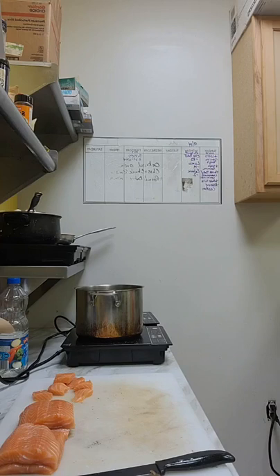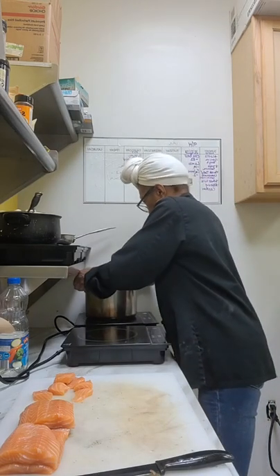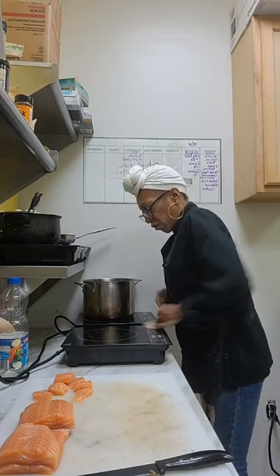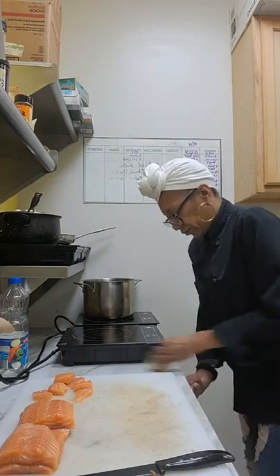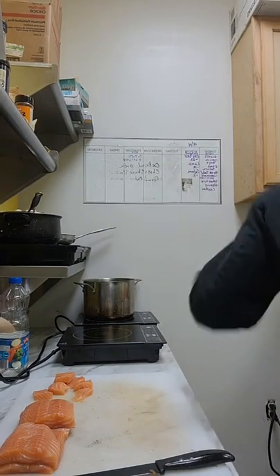Let me turn this off and move this over, then I'm gonna go ahead and cook this salmon. All I'm gonna do is pan roast it — a little garlic oil in the pan, a little salt and pepper, and boom, I'm gonna be done with that.